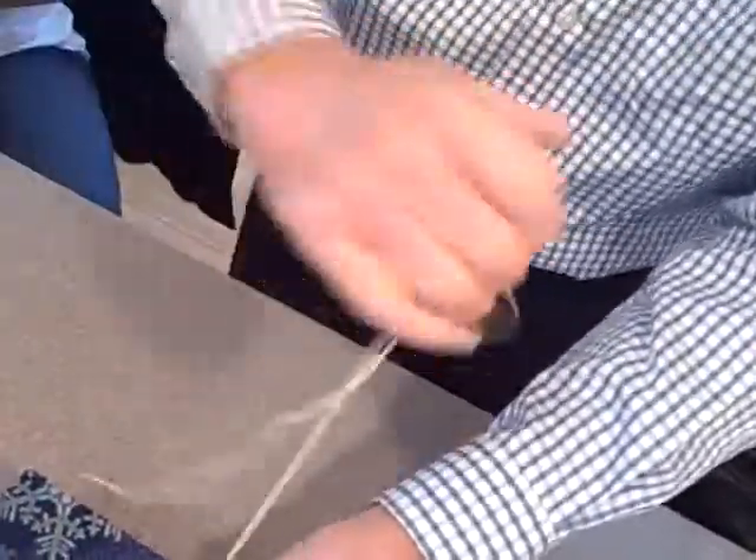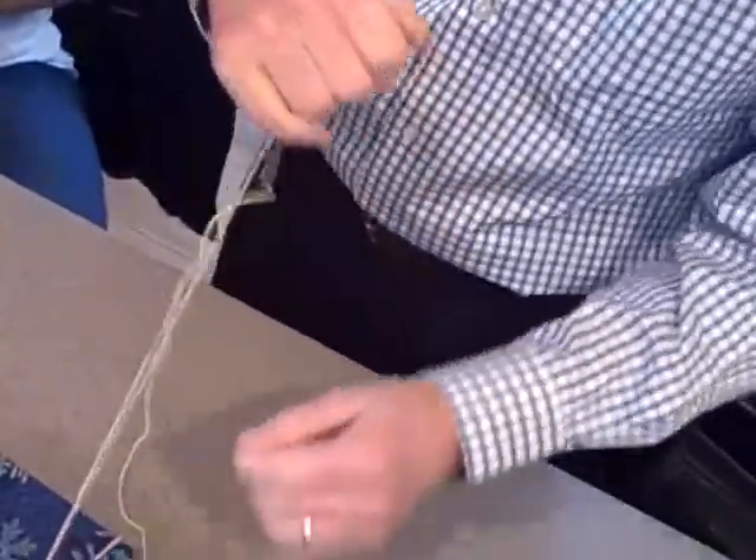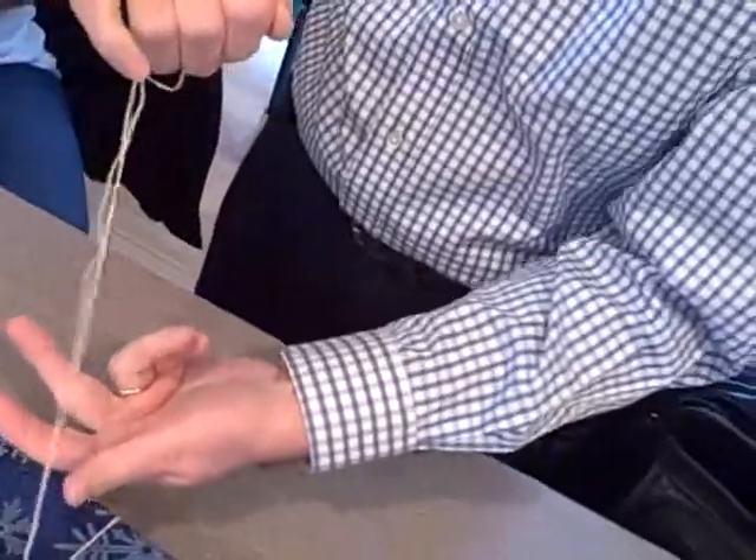Here's what I do — do it like this and just cinch it up. Now it's real tight. And then to seal it, like this.